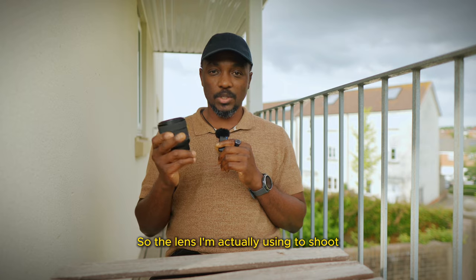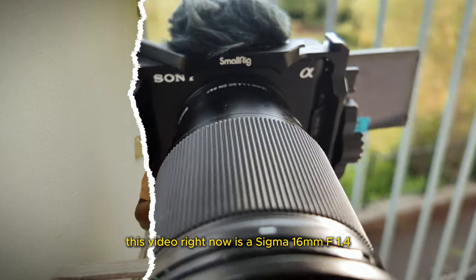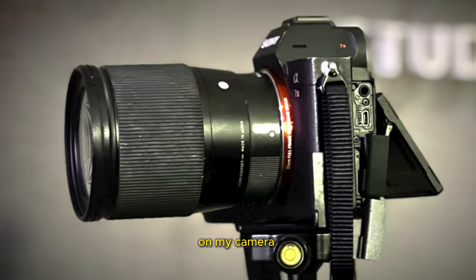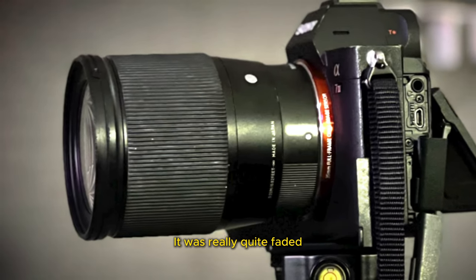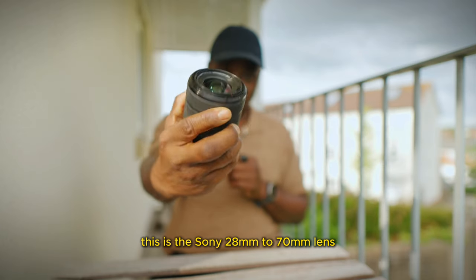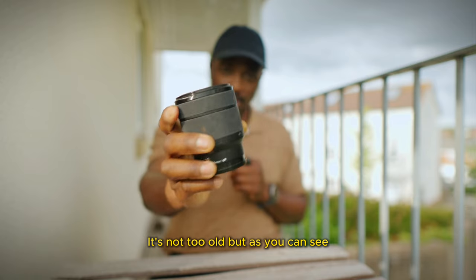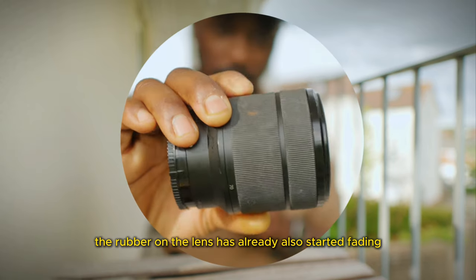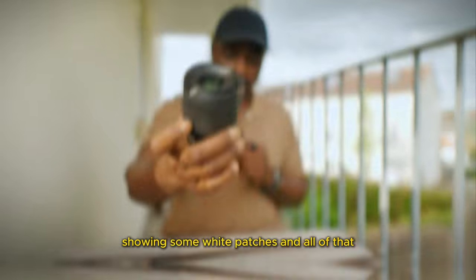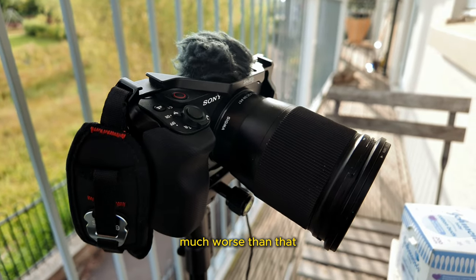The lens I'm actually using to shoot this video right now is the Sigma f1.4, but the problem I had with it was that it didn't look good on my camera — it was really quite faded and had all these white marks. This is the Sony 28-70 lens; it's not too old but the rubber has already started fading, showing white patches, and the Sigma I was using to shoot was actually looking much worse than that.